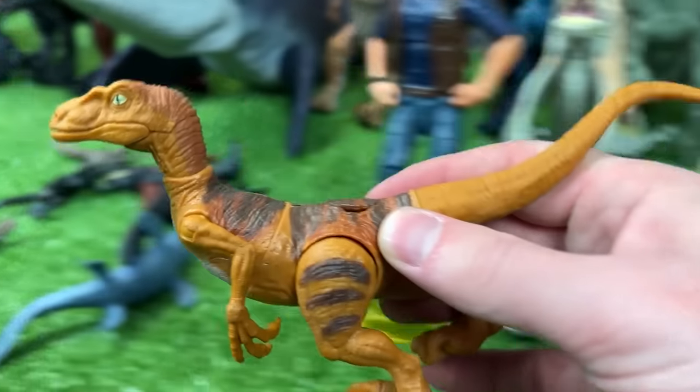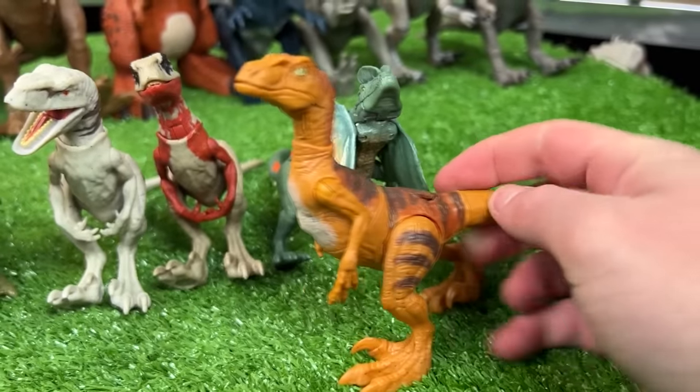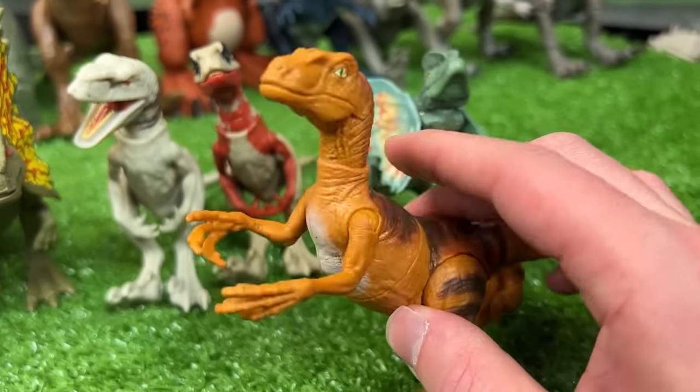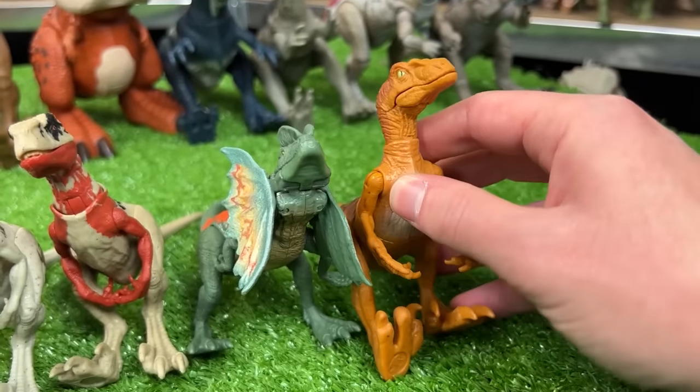Up next is another Velociraptor figure — but this is a Slashin' Velociraptor. That means its torso is actually spring-loaded so you can swing it side to side for a slashing action. Let's put this one right here.